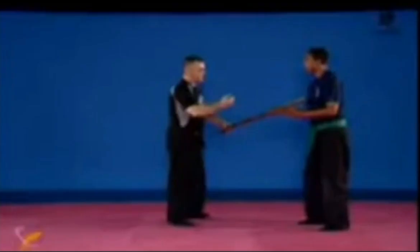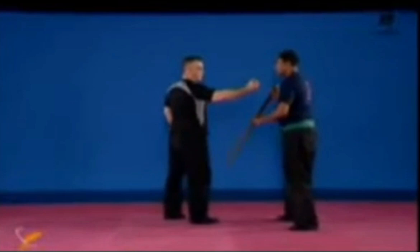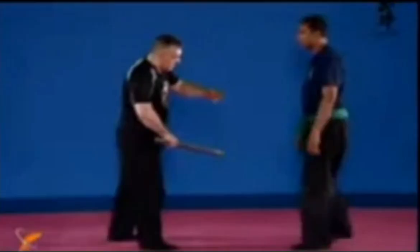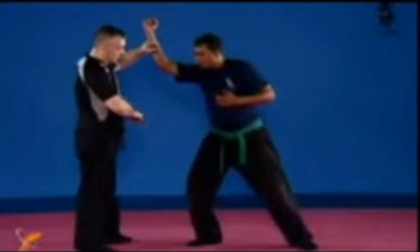The first block-hit will break the hip here, and the second movement in the follow-through will break the other hip.